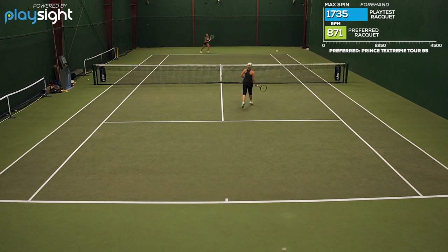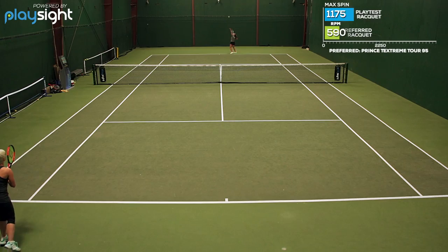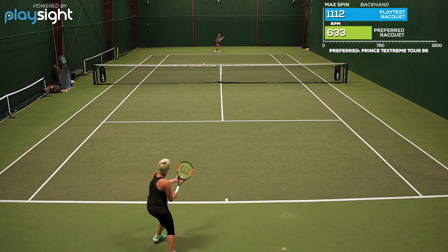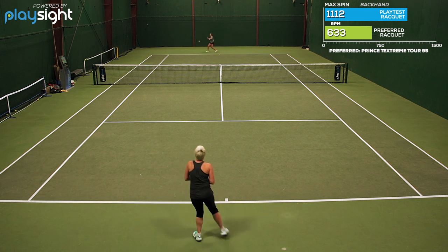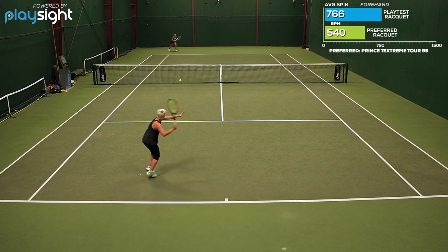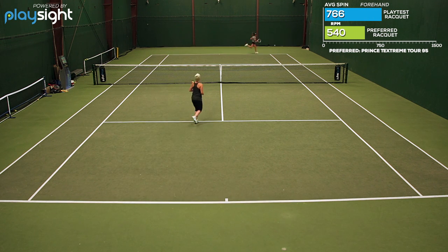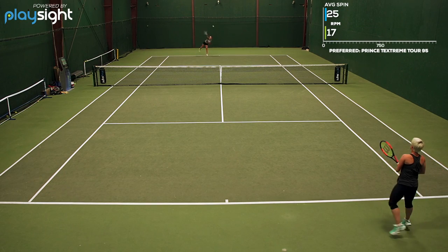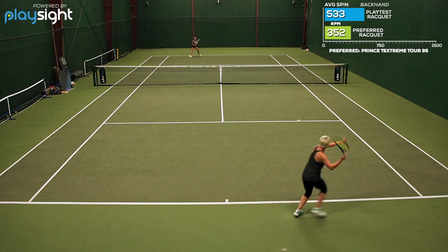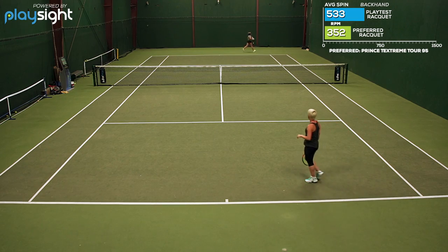Up at net was where I liked it the most, just because it felt so fast to get in position, and then with that power I could put away volleys really easily. The only downside, like the last version, was the sweet spot. There was a very drastic feel between hitting the sweet spot and outside of it. Outside of the sweet spot, the shots felt more dead, didn't have as much depth. But apart from that I really liked how comfortable and maneuverable this racquet was.